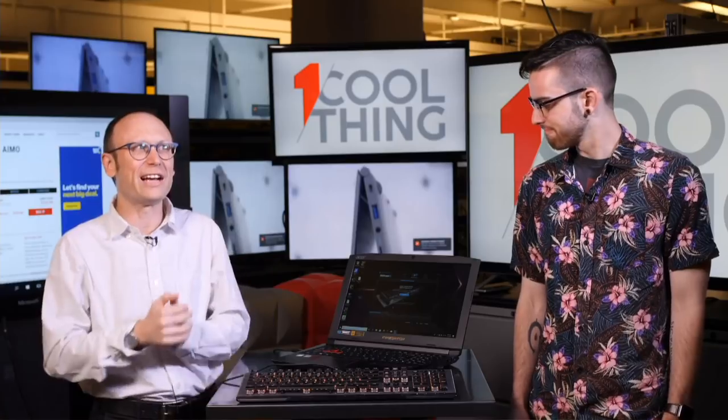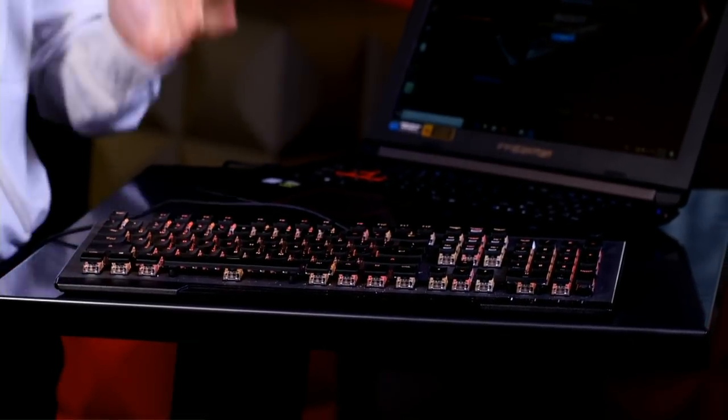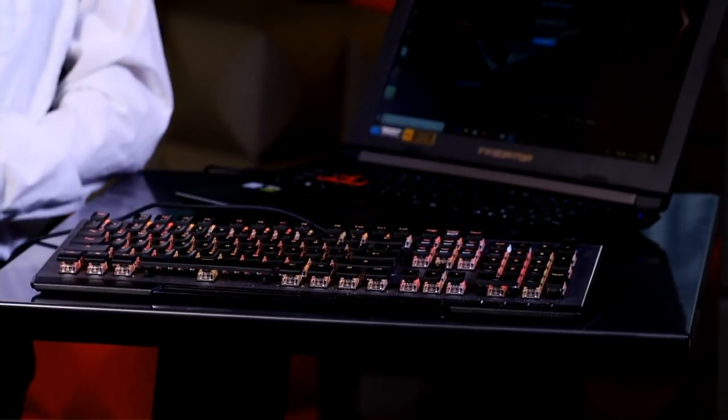Lots of One Cool Things on our PCMag YouTube page. Today's One Cool Thing is the ROCCAT Vulcan 120 AMO — a bunch of weird words that add up to a very bright and colorful keyboard. Right, Gabe? Yeah, it is bright.